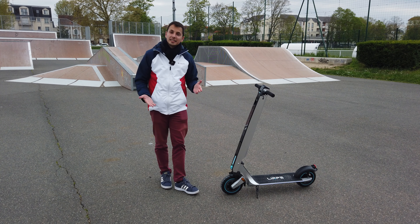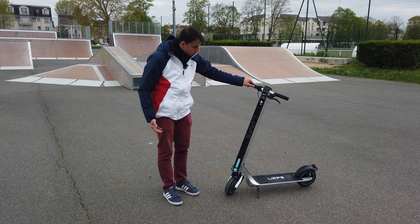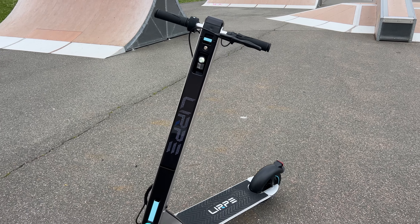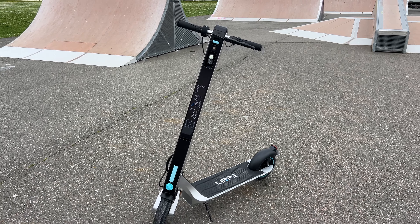Bonjour à tous, bienvenue sur la chaîne YouTube Mécanique Sportive, c'est Nicolas. Aujourd'hui, je vous présente dans la rubrique « j'ai reçu ça » la nouvelle trottinette AOVO LIRP.